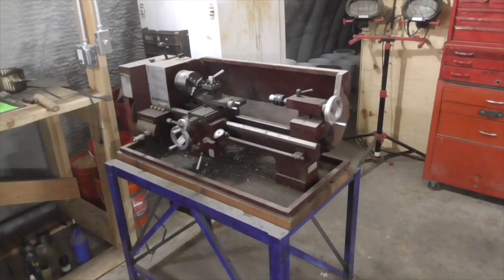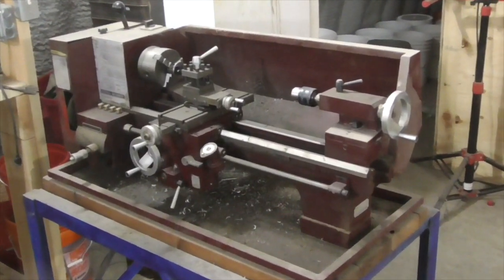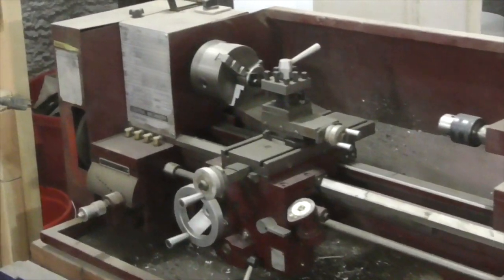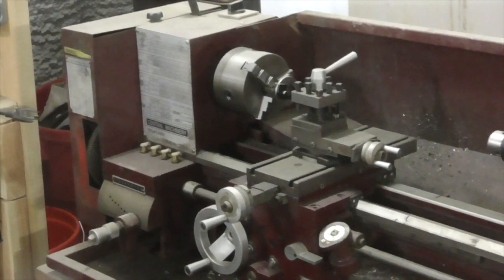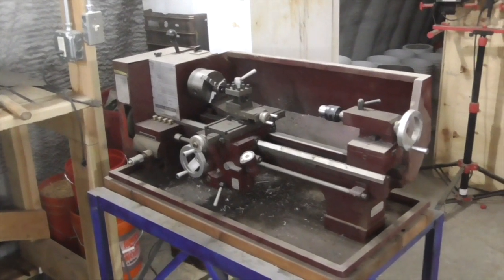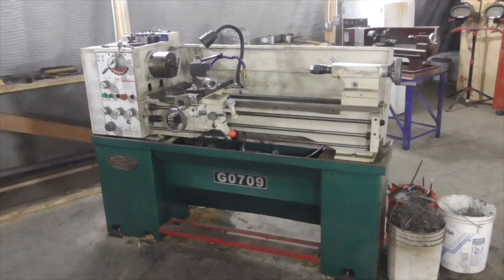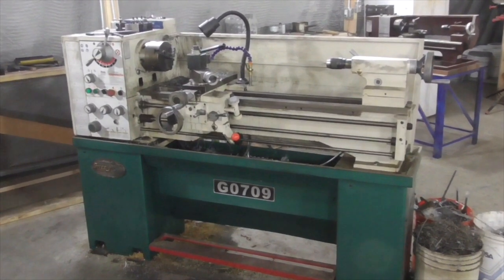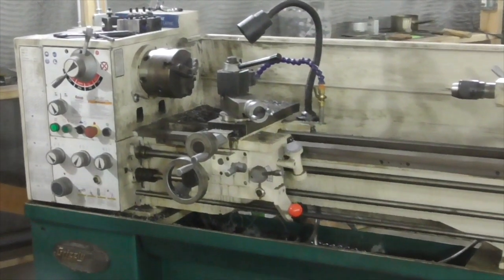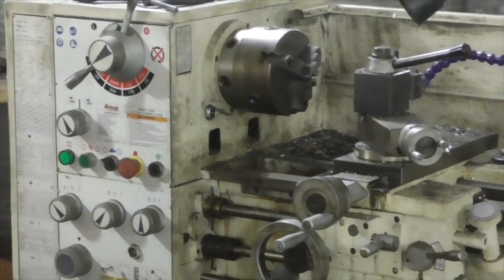The first machine tool that I purchased was this mini lathe from Harbor Freight for about $700 quite a number of years ago. In terms of quality, it leaves some things to be desired — a lot of the features take some fiddling to make them work — but in spite of its shortcomings, relative to not having a lathe at all, it was totally worth it. However, I eventually upgraded to a Grizzly gunsmithing lathe, which has been a tremendous improvement. It cost about $3,500, and I've been very satisfied with this machine.